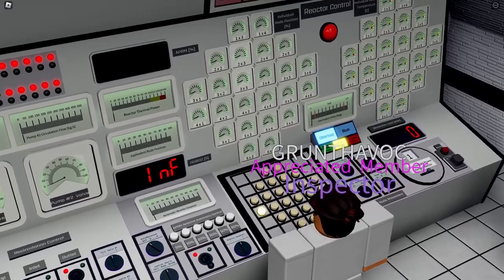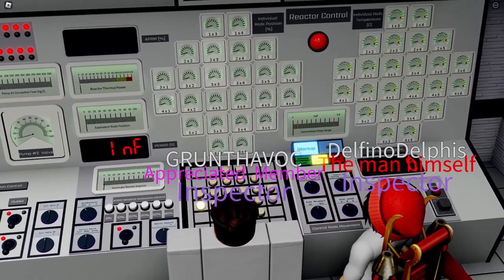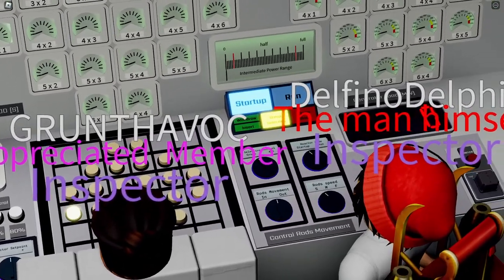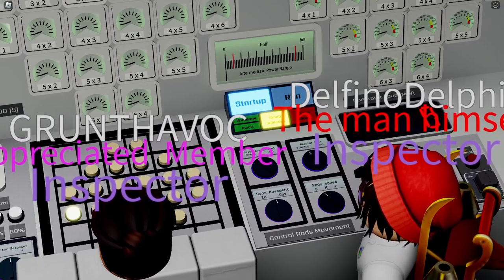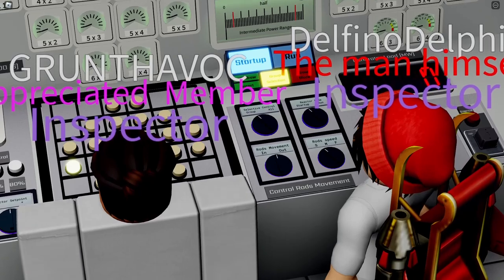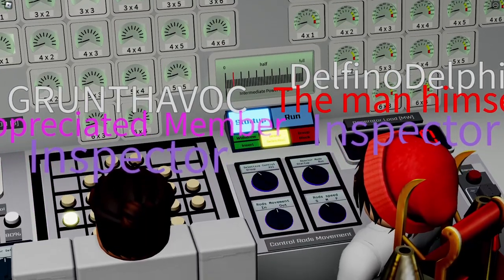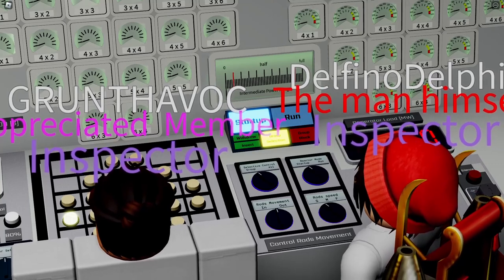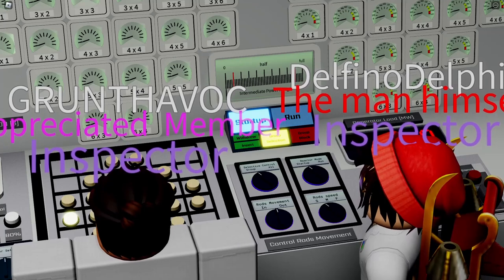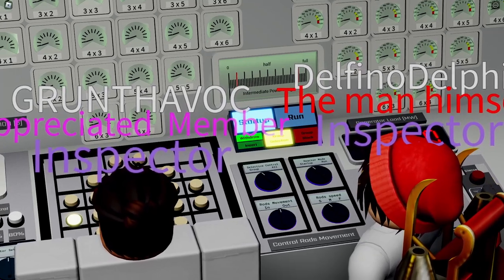There is a procedure — a real-life procedure — which requires us to pull the rods in a certain pattern. This pattern is designed to balance the reactor so it heats up evenly on all parts. We just select the rod which is blinking.